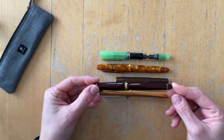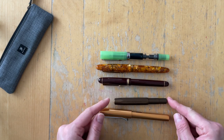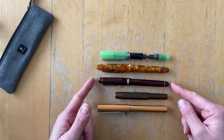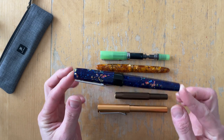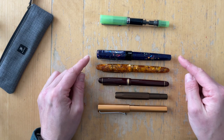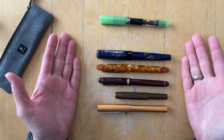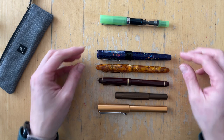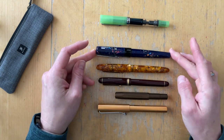I brought out the Pilot Custom 74, because that's basically my favorite pen of all time, and I wanted to see how it compares in sizing. I'm also bringing out my biggest pen in my collection, which is the Benu Euphoria. What I find very interesting about the Euphoria is that it looks very big but when you compare it in length, it isn't — these pens are the same length. The Euphoria just looks more girthy because it comes out much wider at the belly.